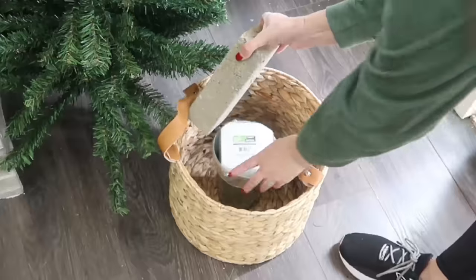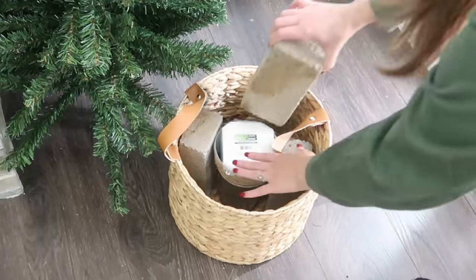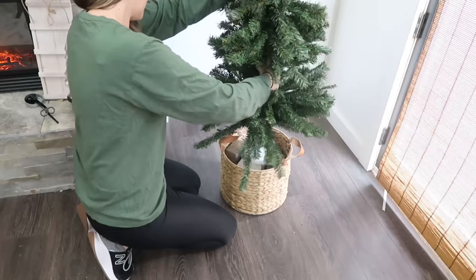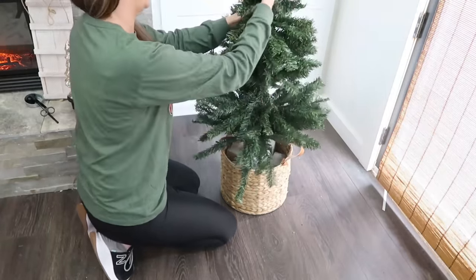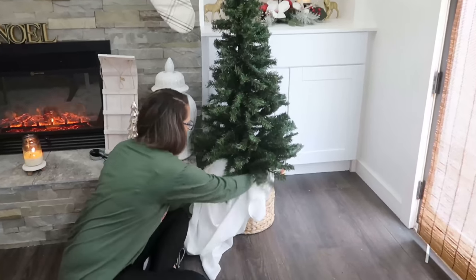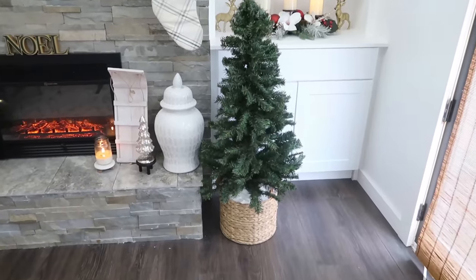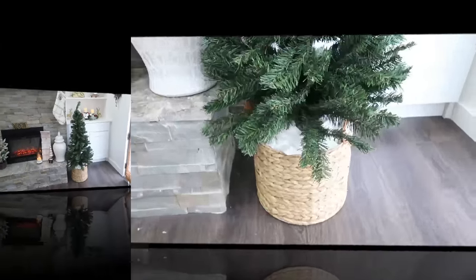It definitely helps to use some glue inside your bucket to make sure your styrofoam doesn't move around. Now by itself this bucket would probably topple over, so if you have a wider bucket I'd definitely recommend that. I didn't, so we're going to do another twist - I had a larger basket, I think it was on clearance for about five dollars at Joann's. I put the bucket inside with some bricks to stabilize it and add weight so our tree doesn't fall over. Then press the tree down into the styrofoam, then cover the inside of the basket with some fabric.